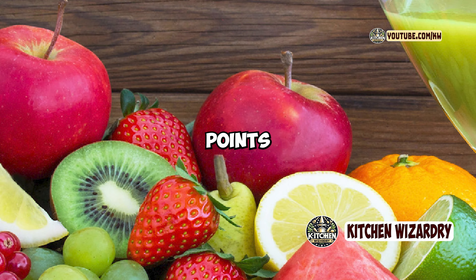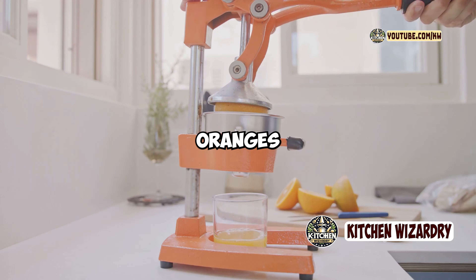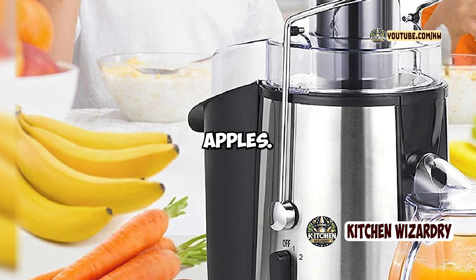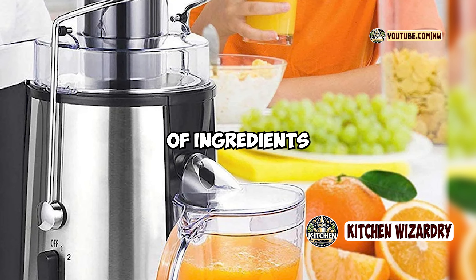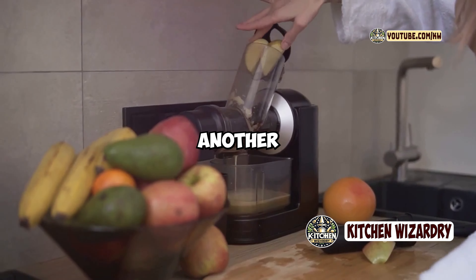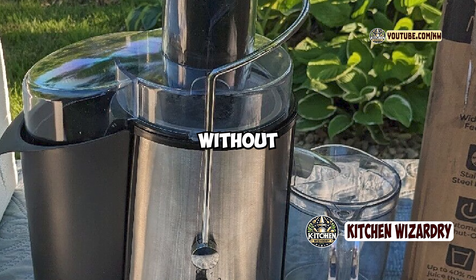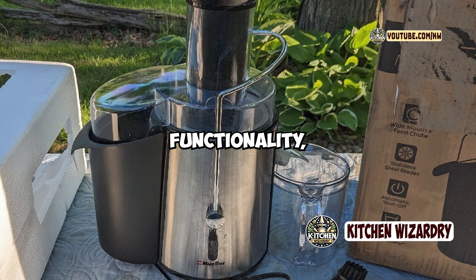One of the standout features of the Muller Austria Ultra Juicer is its dual-speed control. It offers a low speed for softer fruits and vegetables like oranges or tomatoes, and a high speed for harder produce like carrots and apples. This flexibility allows you to juice a wide variety of ingredients and get the most out of each one. The wide 3-inch feed chute is another convenient feature, as it allows you to juice whole fruits and vegetables without the need for pre-cutting, saving you time and effort.